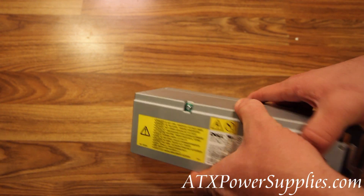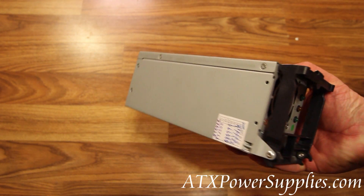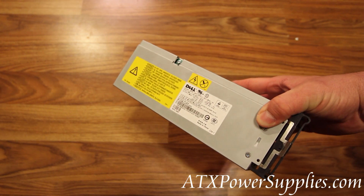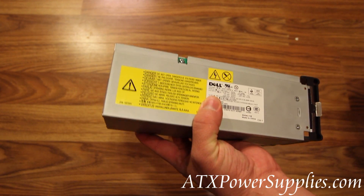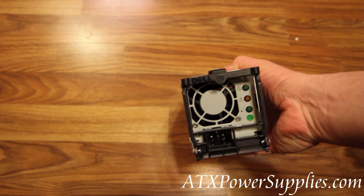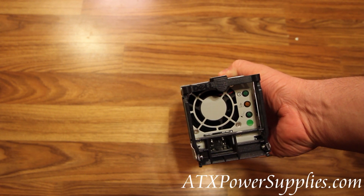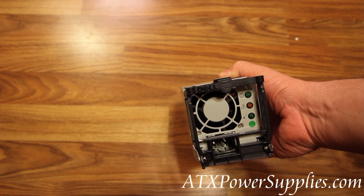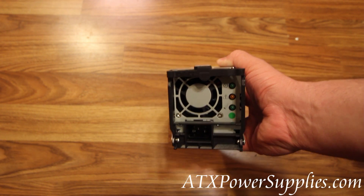The power supply is 3.25 inches wide by 3.5 inches tall by 10 inches deep, and 450 watts. This is the Dell N4531, the redundant replacement power supply for the Dell PowerEdge 1600SC.